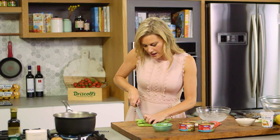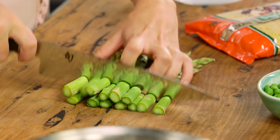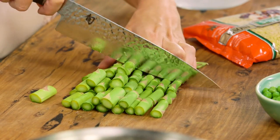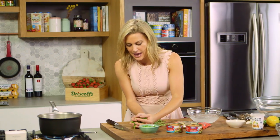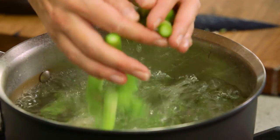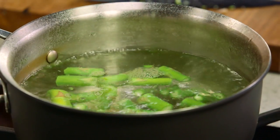I just want to take away the stalky ends and then I'll cut them into two to three centimetre pieces. Now the stalks take a little bit longer to cook, so I'll add them to the pot of rapidly boiling water. I'll add a good pinch of salt just to season it, and then you want to give the stalks a head start — I don't want to overcook the asparagus, I want them to really have that lovely crunch.